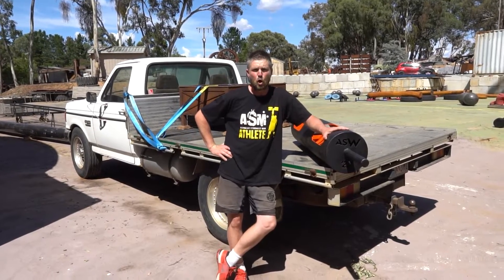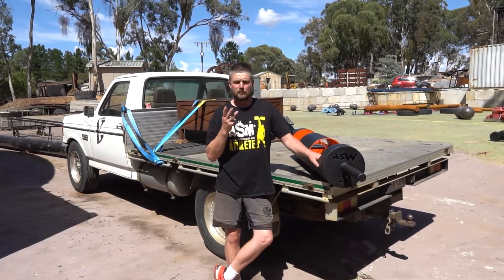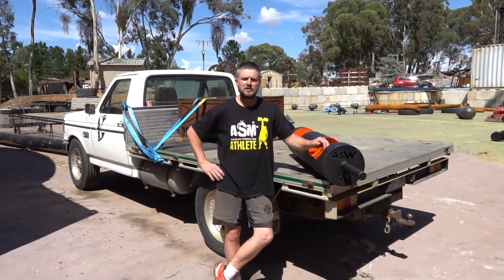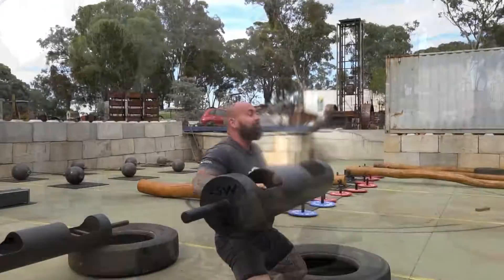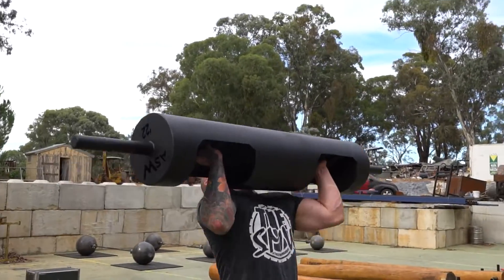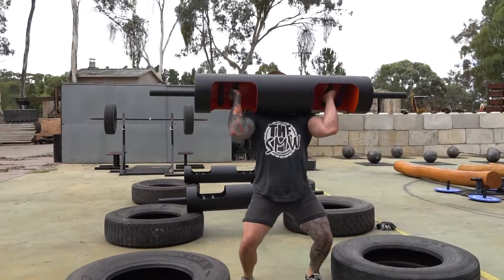Event number six is the log for reps pressing overhead. Athletes will be moving through three logs getting heavier each time. They'll do a single rep on the first log, then another rep on the slightly heavier log, and then as many reps as possible on the heaviest of the three logs to finish the rest of the minute.